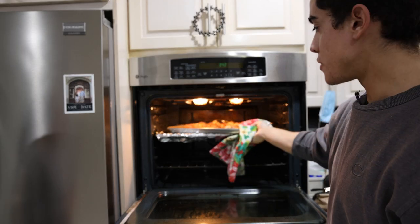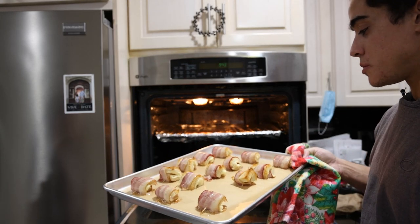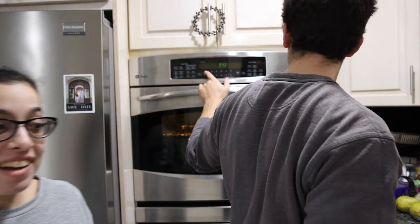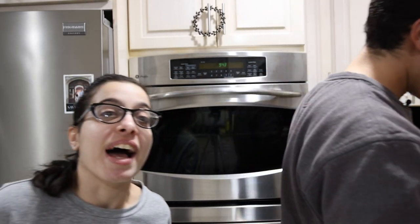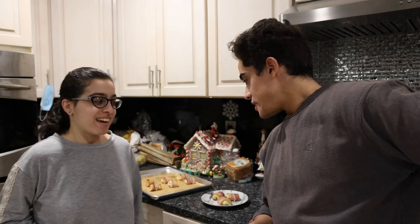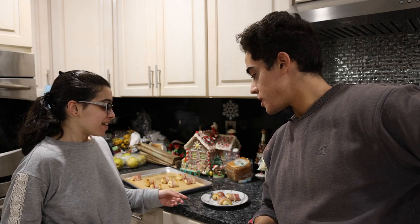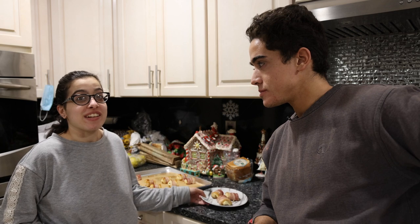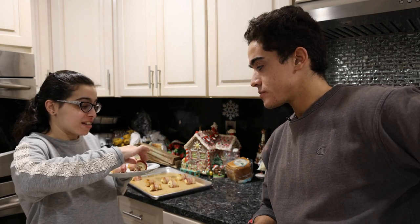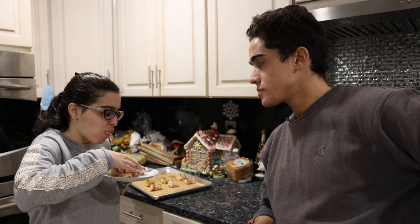My sister smelled the bacon so she's already up here. Hello YouTube people. The hors d'oeuvres have cooled off enough so that my sister will not burn her face off trying them, at least I hope — because then I won't be able to taste your delicious food anymore. Oh, hot, hot, hot.